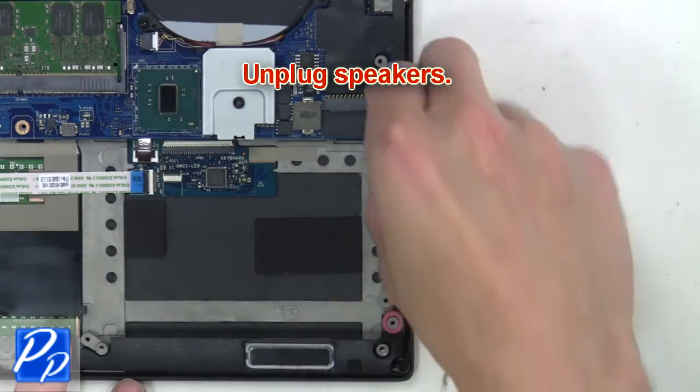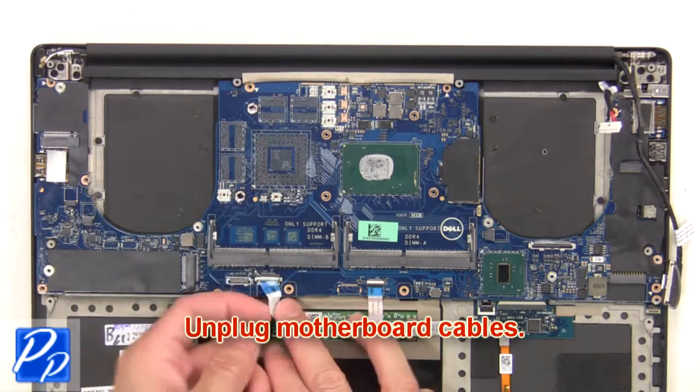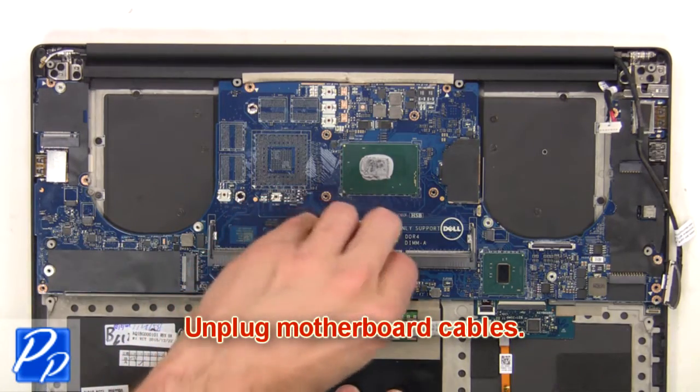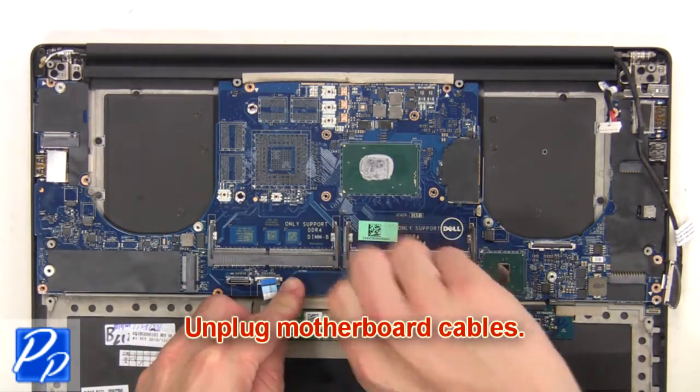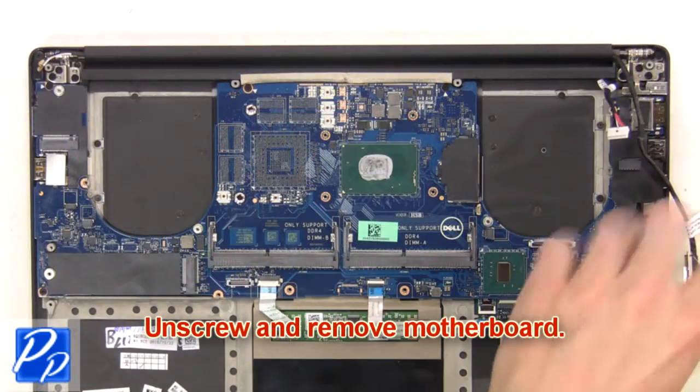Now unplug the speakers. Next, unplug the motherboard cables. Then unscrew and remove the motherboard.